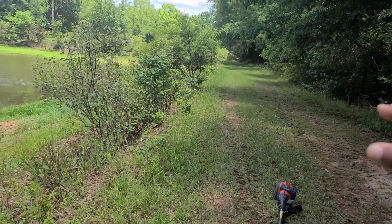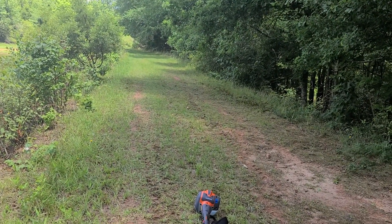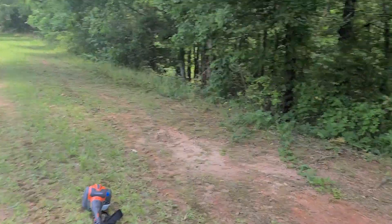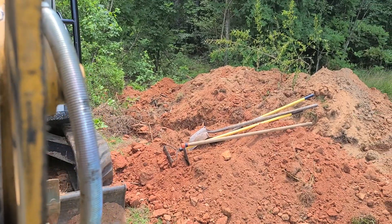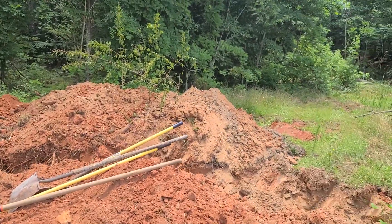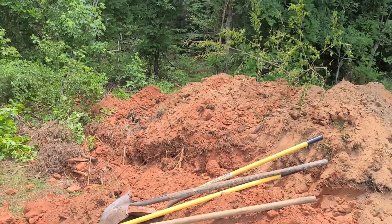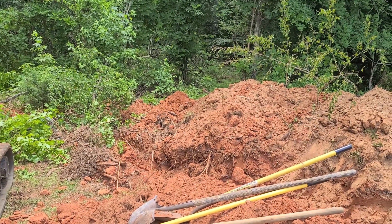I don't want the water to go over this earthen dam like this — I want to be able to control it coming along the side. That's why we're on the farthest end of it where we can control it. Alright, I'm going to get back to work. I appreciate y'all — Fallen Skies Homesteading and Preparedness Channel, thank you, over and out.